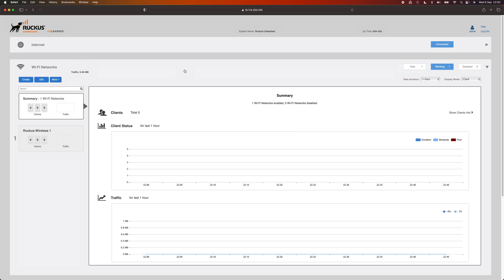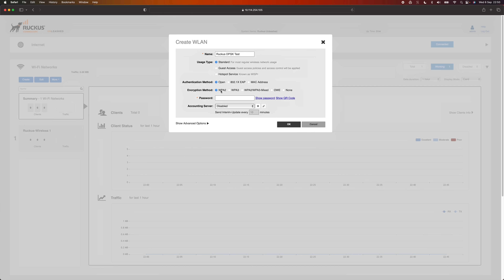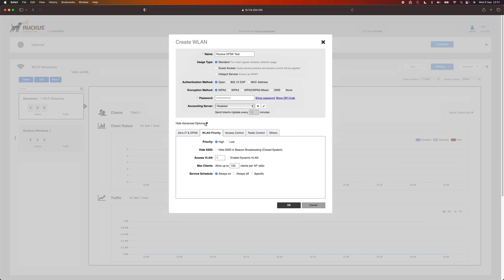So here we are in the Ruckus Unleashed web interface. Let's look at how to set up and configure DPSK. We'll create a new network — call it Ruckus DPSK Test. Set the authentication method to open, encryption to WPA2 only — it only works with WPA2, not WPA3 — and set a password. This password connects you directly to the network without using any DPSKs, so you could set something completely random that you don't give anyone. To configure DPSK, click Show Advanced Options, go to the Zero IoT and DPSK tab, and change Dynamic PSK to Internal.